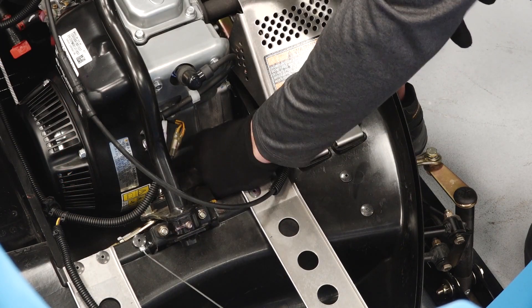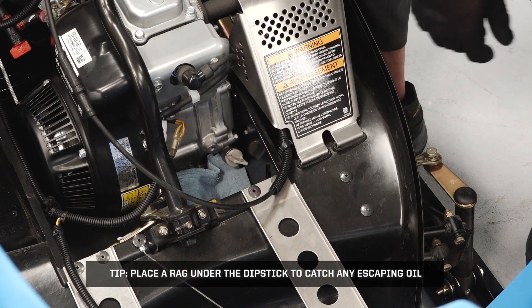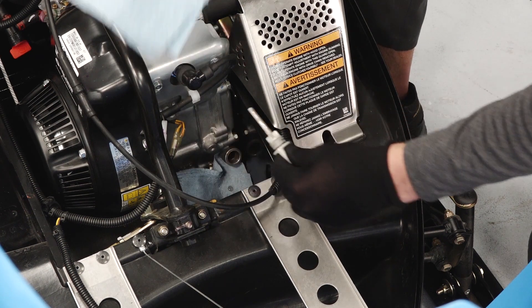Clean the area around the dipstick. Place a rag under the dipstick to catch any escaping oil. Remove the dipstick and set aside.